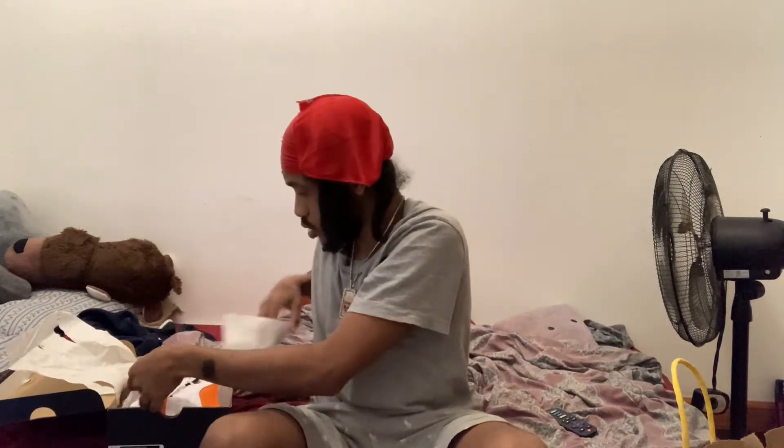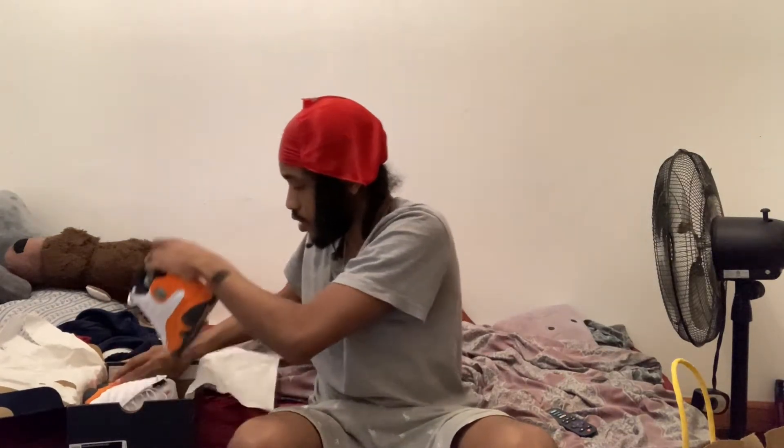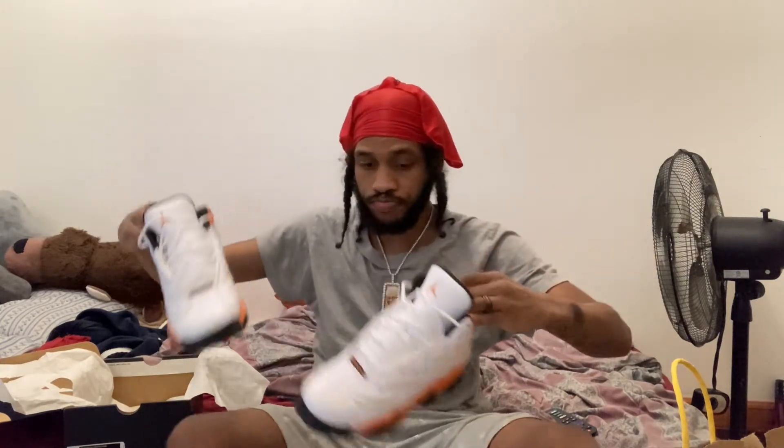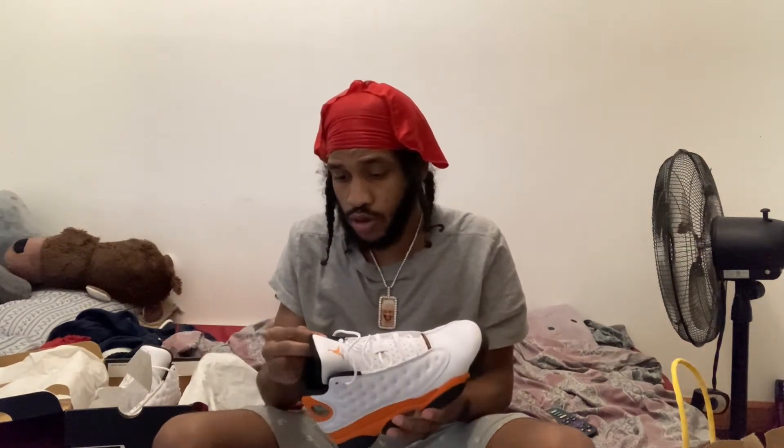So guys, what we have here — the Jordan 13 Starfish. Like I said, I actually wasn't going for these at the time, but I seen them and I was like, all right, I like them, so why not get them. I just want to give you guys a little rundown of the sneaker.